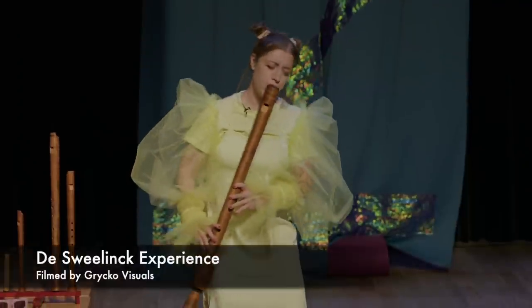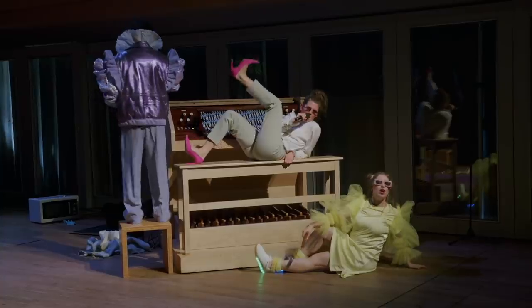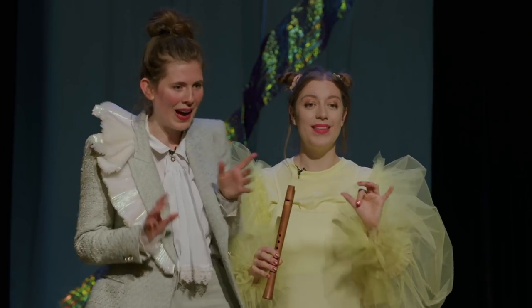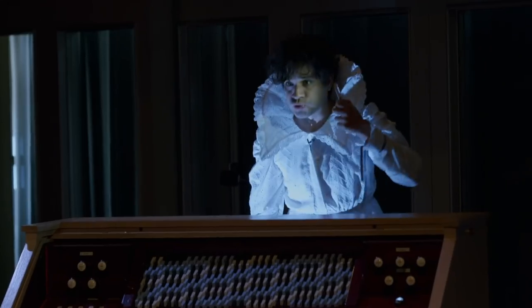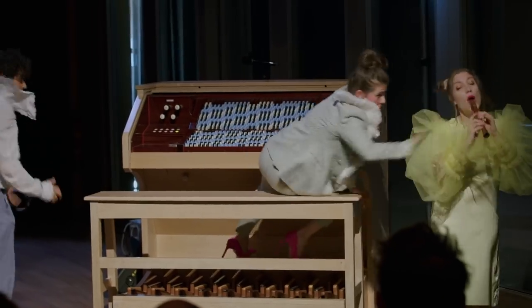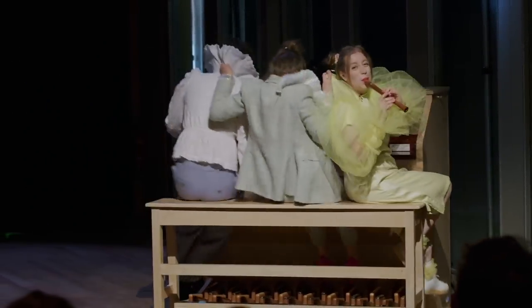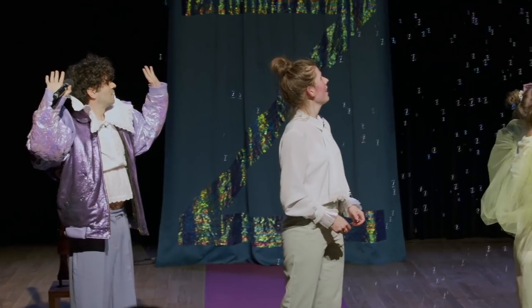What was my favourite project from last year? Last year I made a kids' music theatre production about renaissance polyphony. It was called The Svelinka Experience and it was so much fun. I was working with my long-time collaborator, composer Felipe Ignacio Noriega. We were acting, singing, dancing, and playing lots of recorder. There was a microtonal organ, there was a bubble machine — basically all my favourite things in one place.